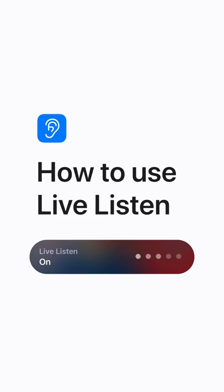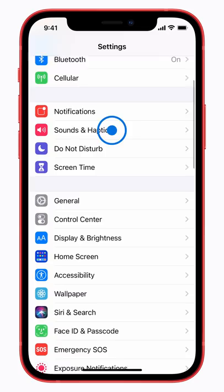Live Listen uses the microphone in your iPhone or iPad to pick up audio and send it to your compatible headphones. Here's how. In Settings, tap Control Center. Tap the Add button to add Hearing.